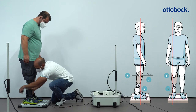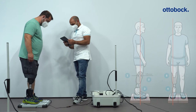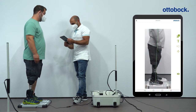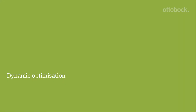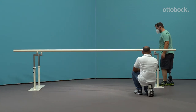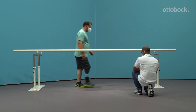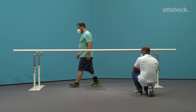The load line should run along the lateral edge of the patella. The goal of the dynamic optimization is a physiological knee movement. The first goal is to avoid a completely extended knee joint during heel strike. The alignment should encourage a slight knee flexion moment during initial stance phase. A more physiological knee movement can be achieved if the AP position of the prosthetic foot is optimized.